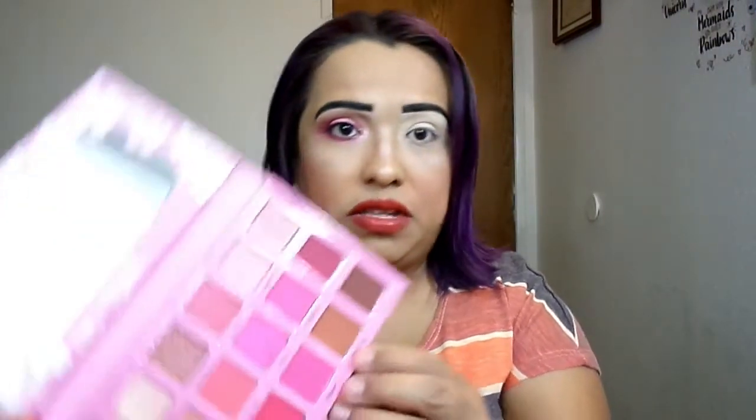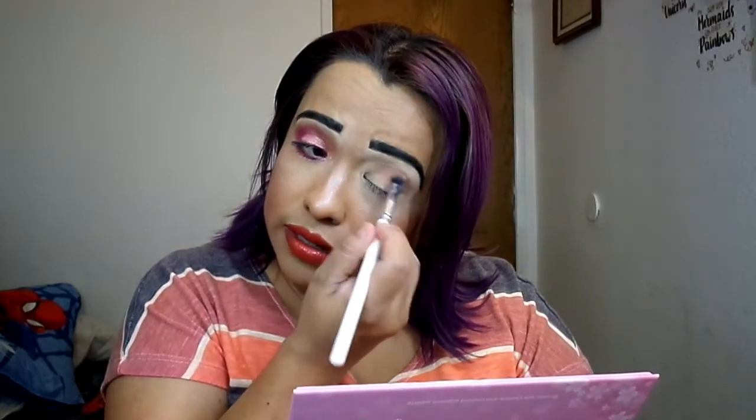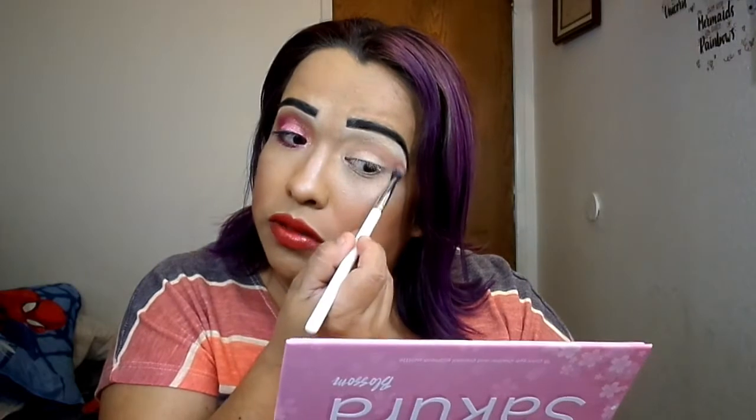If you guys want to see how I created this look today, just stay tuned. For my first color, I went in with this color called Delicate. It is a very light brown — it's very pretty. It's like a light camel brown, and it's perfect for a transition shade.